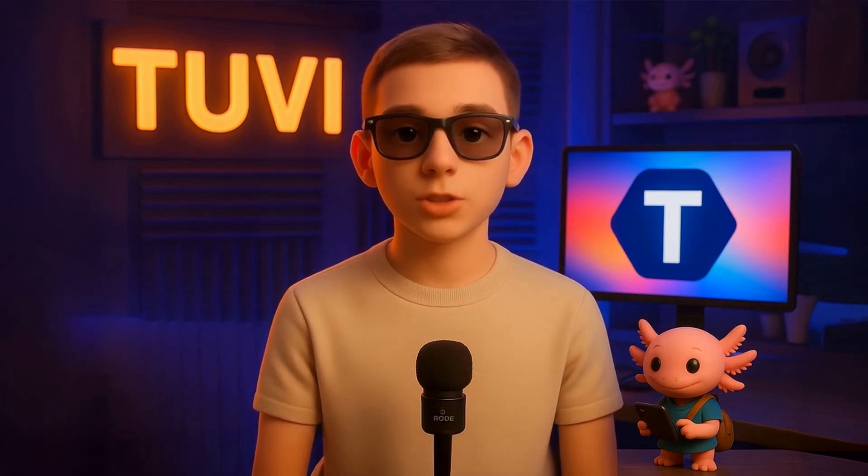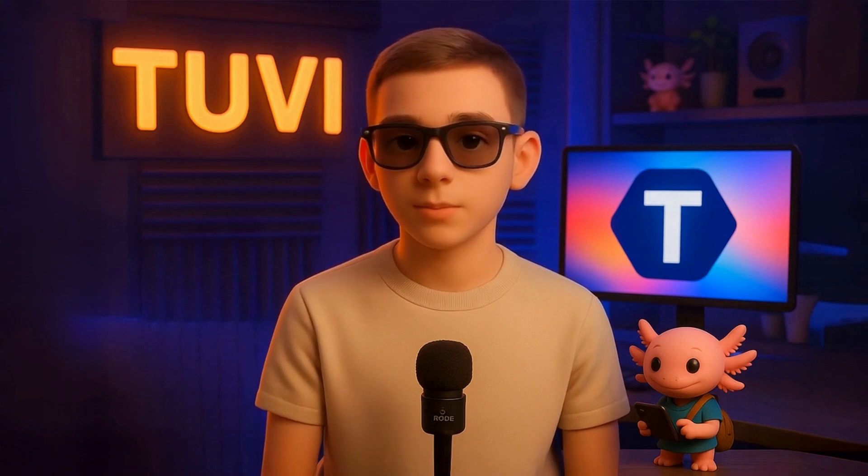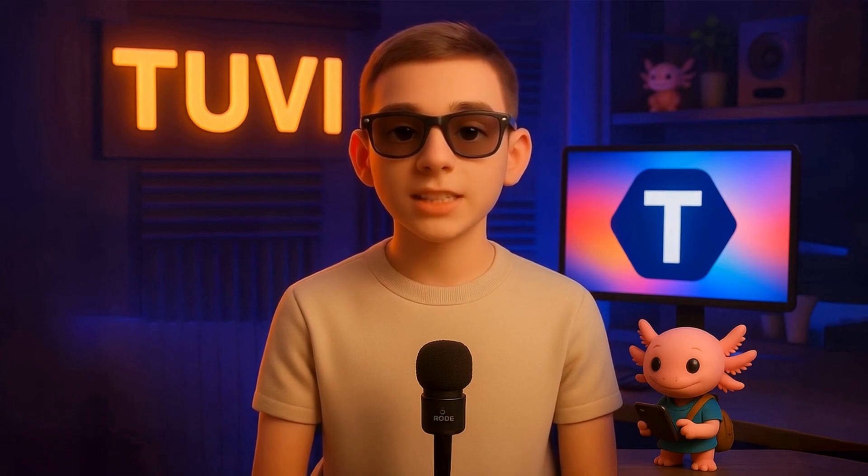Do you want to know how to achieve such professional results that your listeners will never be able to tell the difference between your real voice and your digital clone? Get ready, because in the next video, we'll go step-by-step through how to achieve studio-quality vocals worthy of the world's top recording studios. You won't want to miss it.